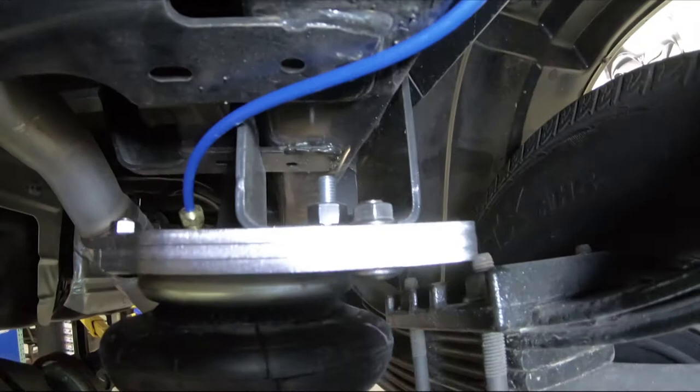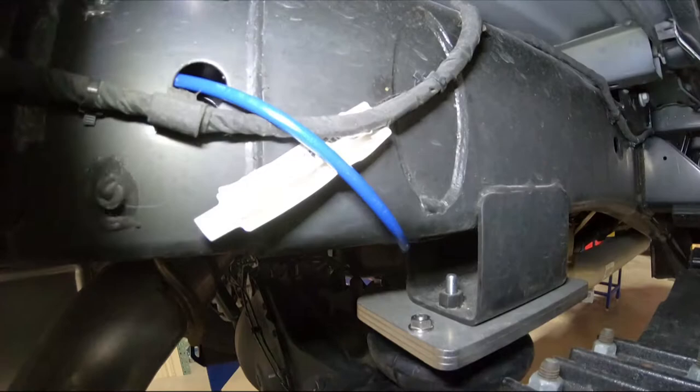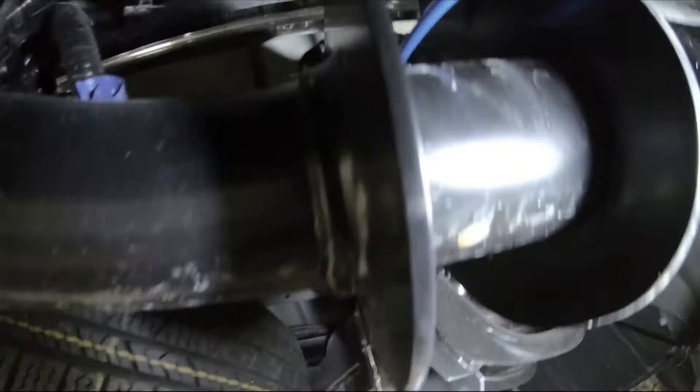Air lines are pre-cut at about 4 and 8 feet. The 4 foot line is for the left side and the 8 foot is for the right, meant to cross over to meet the left. The lines have a black protective cap installed to aid routing and keep the line clean. Remove after installation.